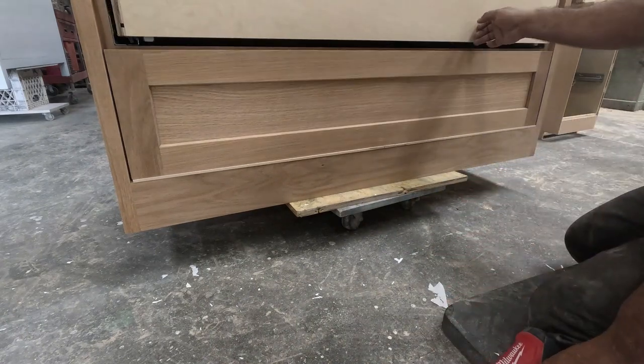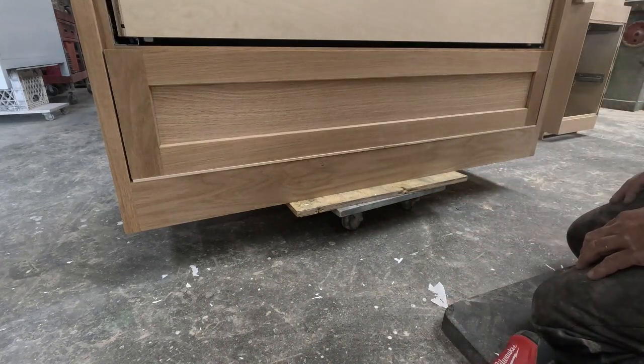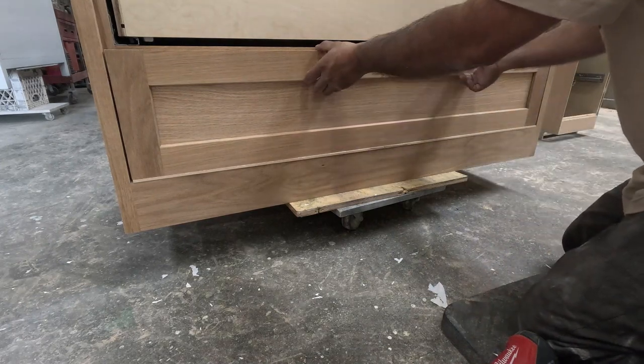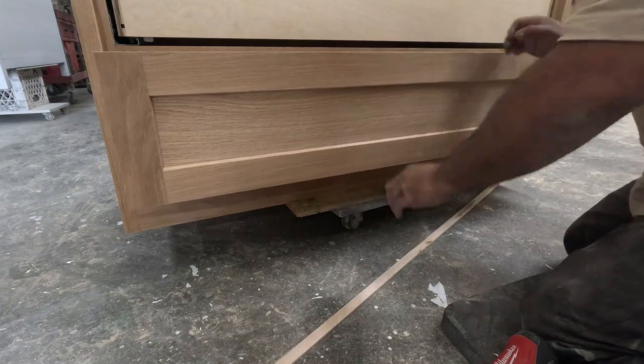I use a 23-gauge pin nailer to hold it in place, then pull it out and put screws through the inside.